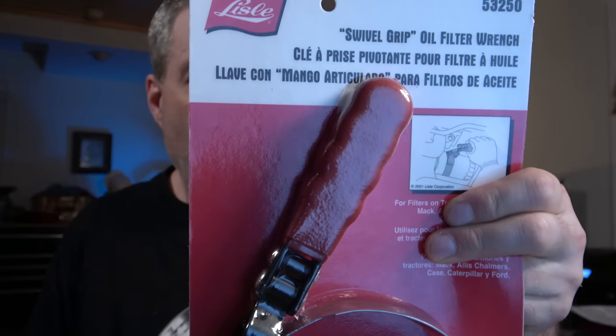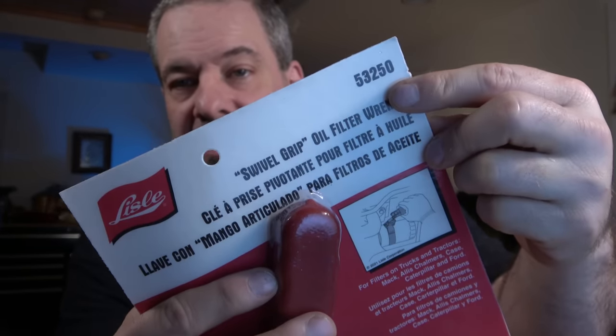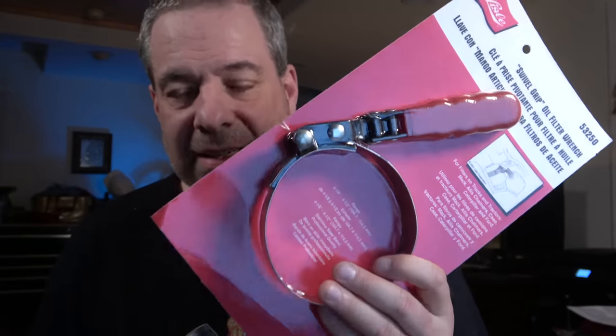Lyle makes the same oil filter wrenches you'll see on the Mack truck in a different package — check the part numbers, they are the same. Mack just puts an 'L' in front of theirs, probably for Lyle, so they know where they got it from. These are your regular lifetime warranty oil filter wrenches in a variety of sizes, going for around $17–$18 a piece. Prices have been creeping up over the past few years, unfortunately. These are the nice ones with a swivel grip. What usually fails is the spot welds on the band or the swivel — it's all covered under warranty and I'll swap them out for you.